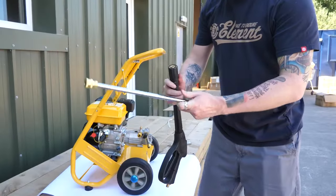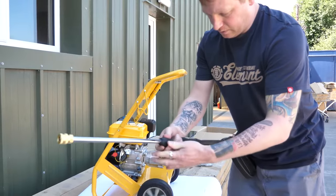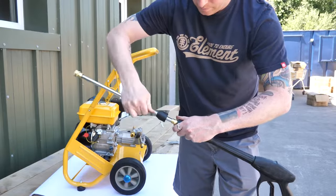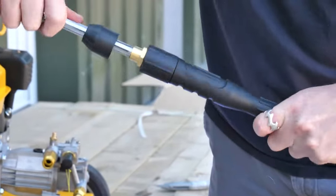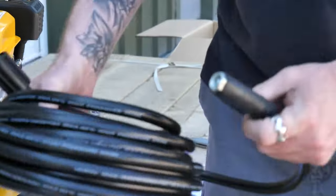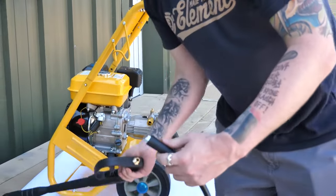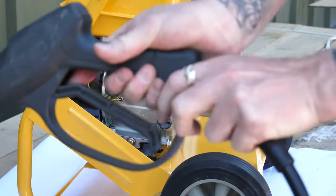Next you have your gun and your high pressure hose assembly. The lance section just screws onto the gun section, and then you have a plastic collar that comes to meet it there. The high pressure hose has two connectors, one on each side. One connector will just screw into the lance section.